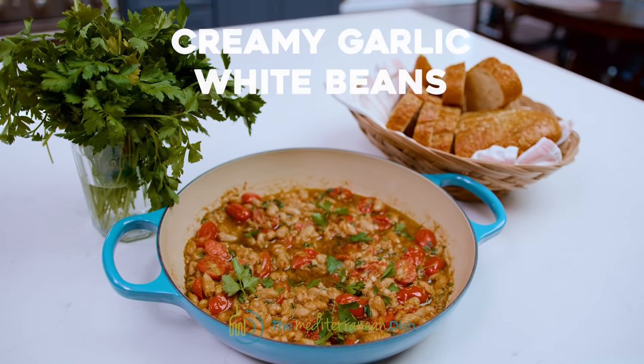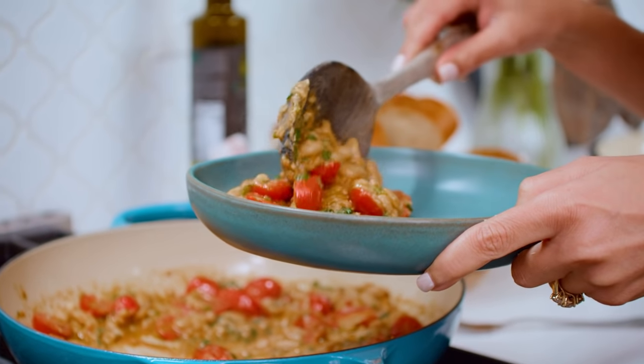We are going to turn a couple cans of humble white beans into a most delicious dinner — Garlic Parmesan white beans. They are so easy and absolutely delicious. Let's do it.